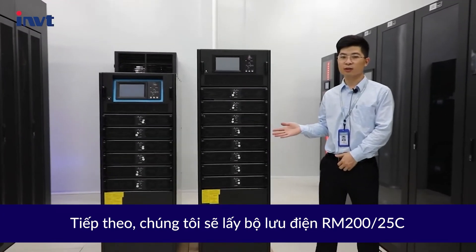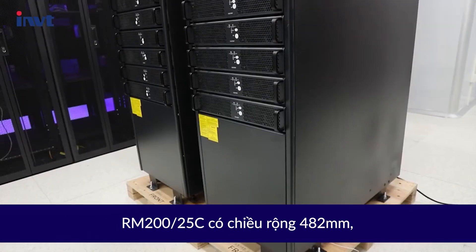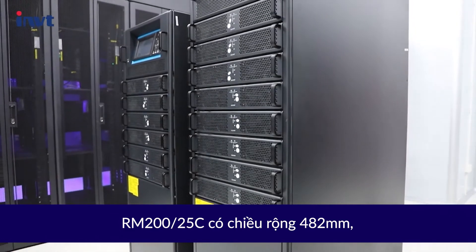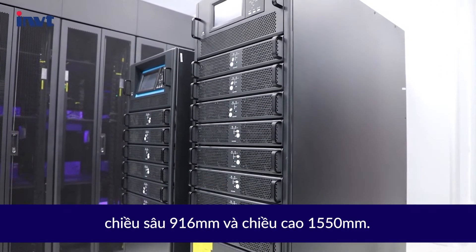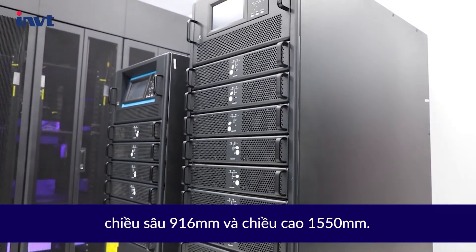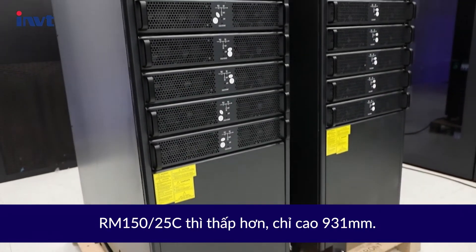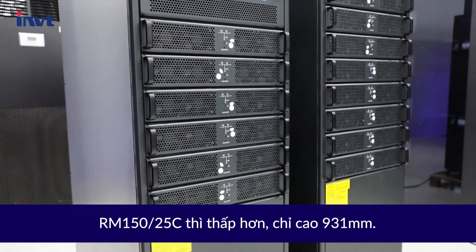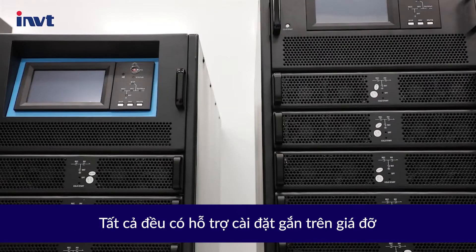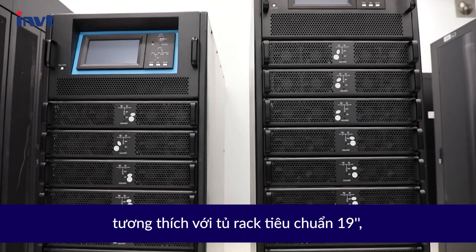We will take the RM20025C as an example for detailed product introduction. The RM20025C is 482 mm wide, 916 mm in depth, and 1550 mm in height. The RM15025C is shorter, at only 931 mm in height. Both support all-standard rack-mounted installation compatible with 19-inch standard rack cabinets.